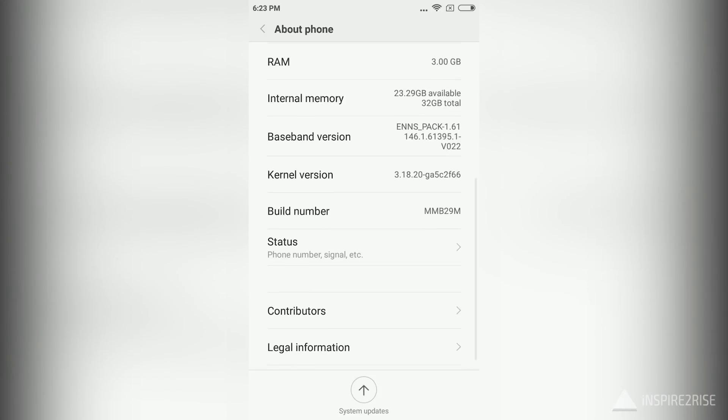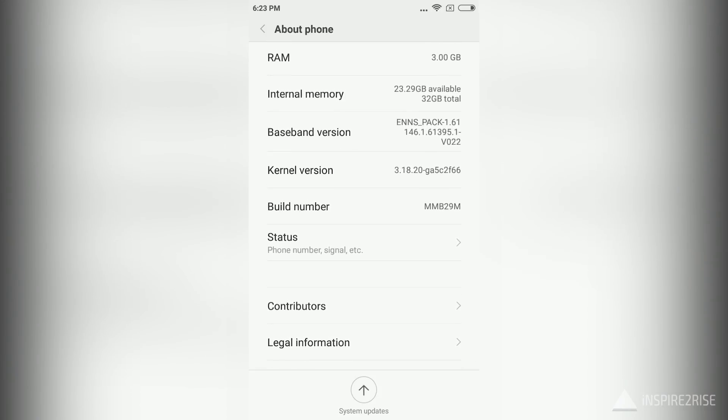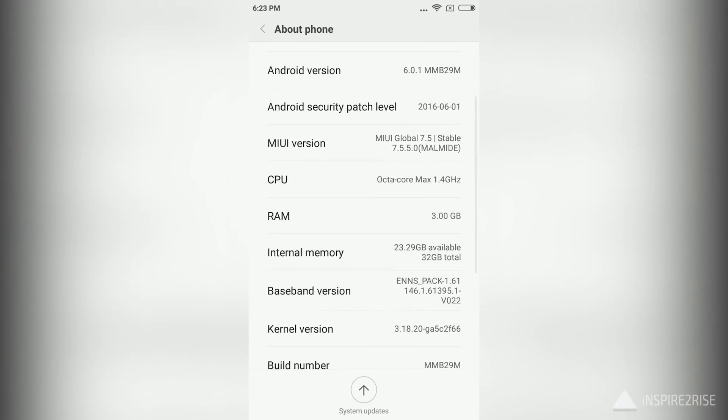This smartphone comes in two variants: the Redmi 3S and the Redmi 3S Prime. The one we are reviewing is the Redmi 3S Prime edition with 3GB of RAM and 32GB of onboard storage.